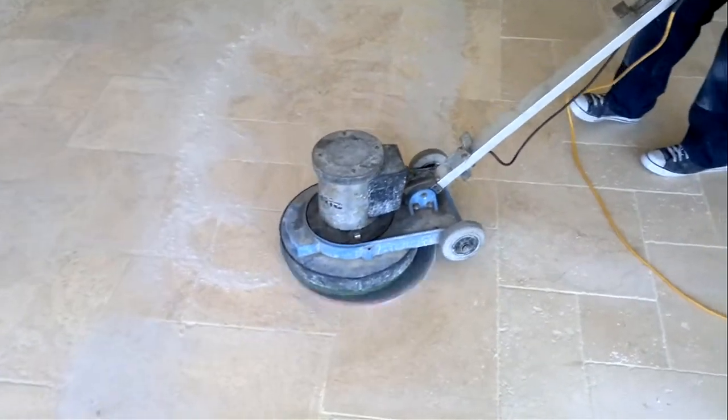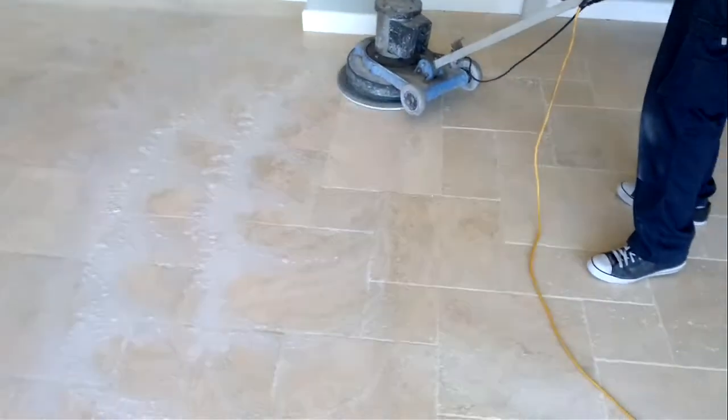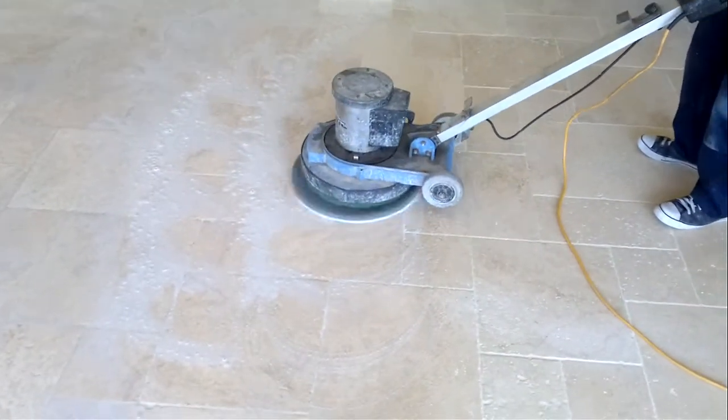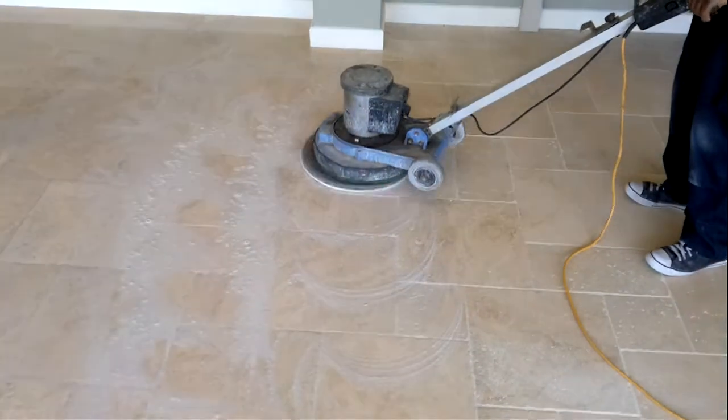We'll rinse in between using a high-pressure rinsing machine, which I'll show you later. Then we'll polish it up and seal it, so I'll show you the next stage in a moment.